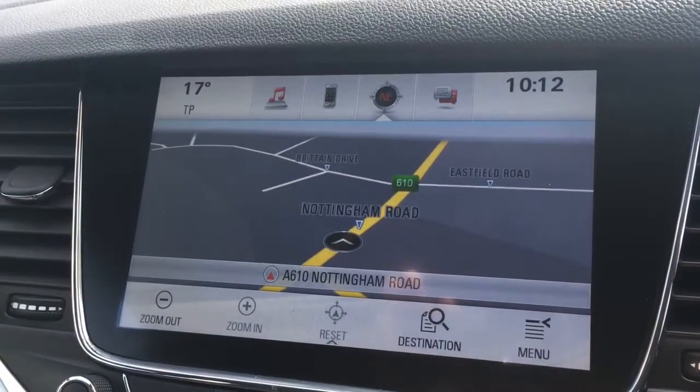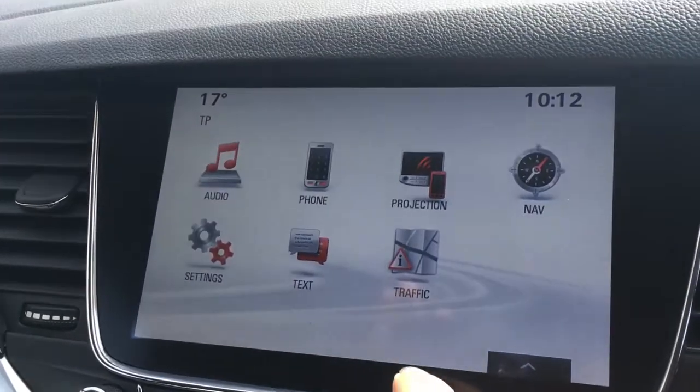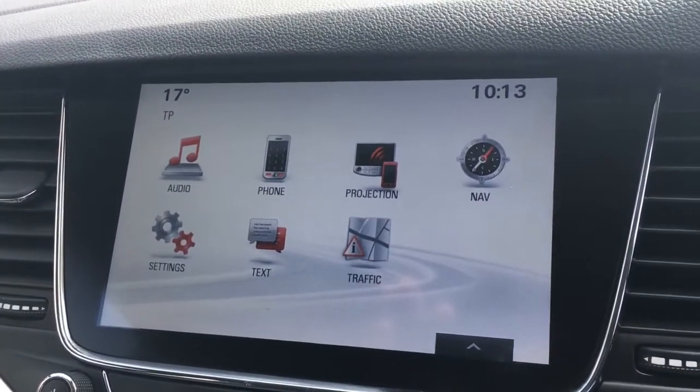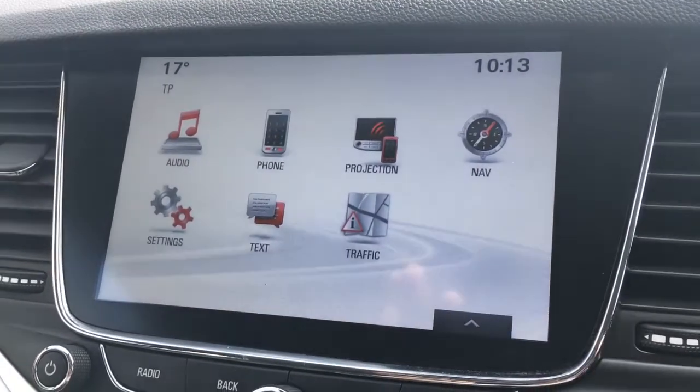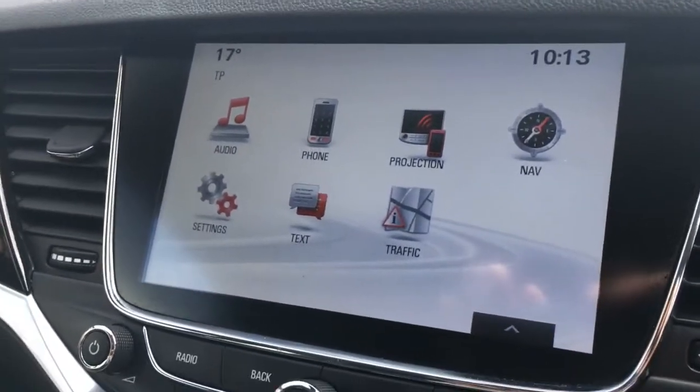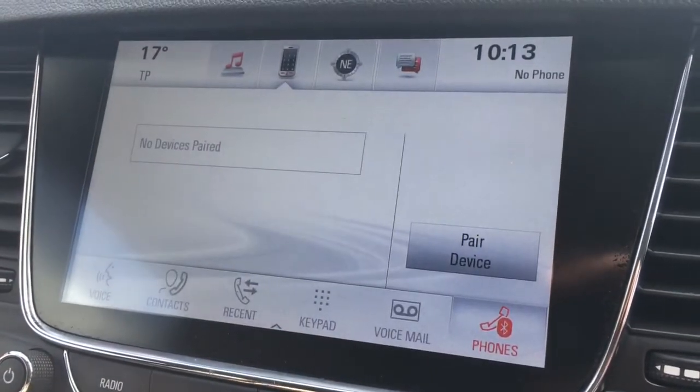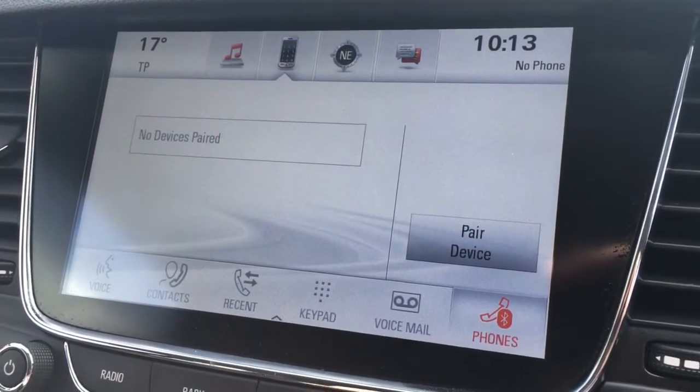Nav is obviously for the sat nav — it's nice and clear in colour. Projection is for Apple CarPlay, so you can link up your smartphone to the car and actually use the apps on screen. Phone — should you wish to pair a device and use the car's Bluetooth, you can do so via there.